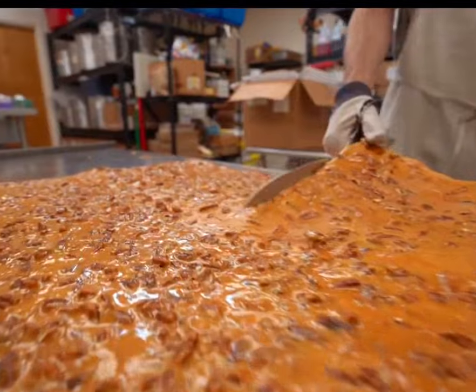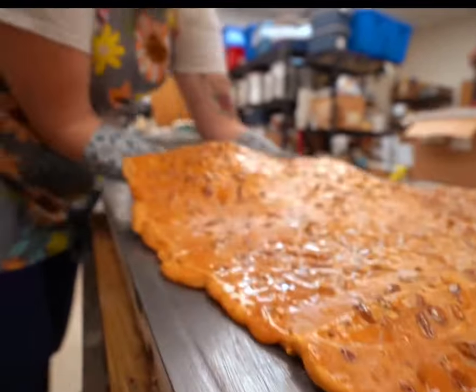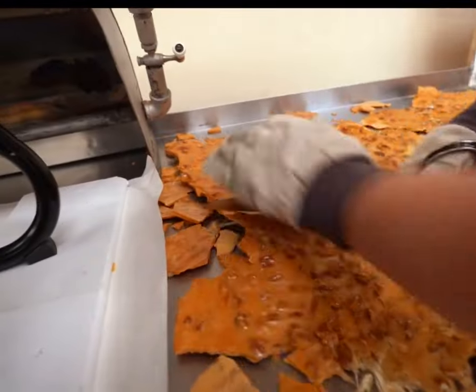A gentle bite turns the crisp shell into a burst of rich, nutty flavor. With that first bite, the richness of the nuts combined with a subtle sweetness makes you want to keep tasting it. It's just so delicious. Would you like to give it a try?